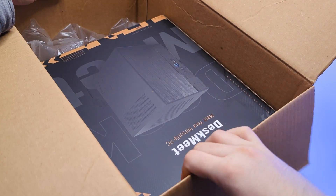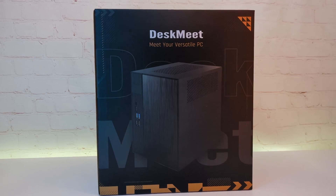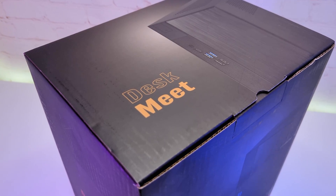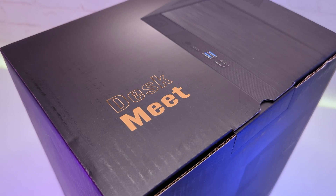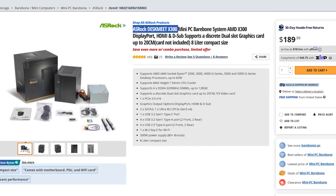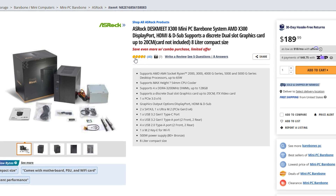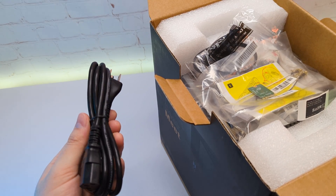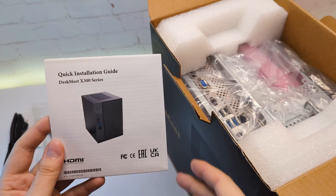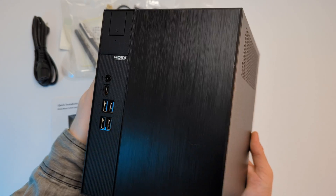I call this build easy because instead of buying all parts separately, I'm using an Asrock DeskMid X300. This is a PC barebone which includes an ITX case, motherboard and a power supply. It currently sells for $170 on Newegg, which is a good value for the price. In the box we have a power cord, Wi-Fi adapter, screws, two SATA cables, installation guide and the PC case itself.